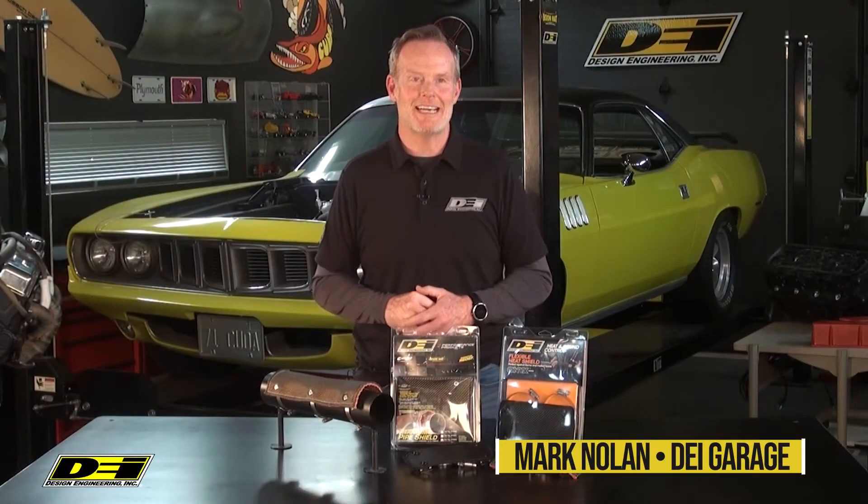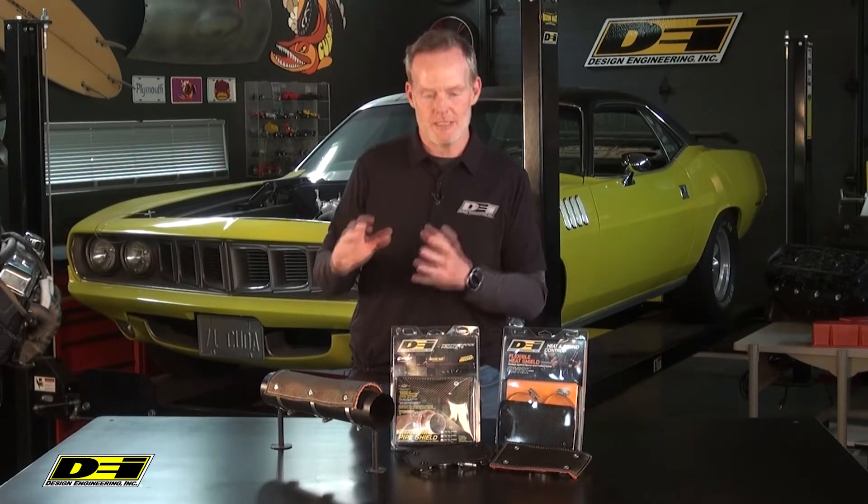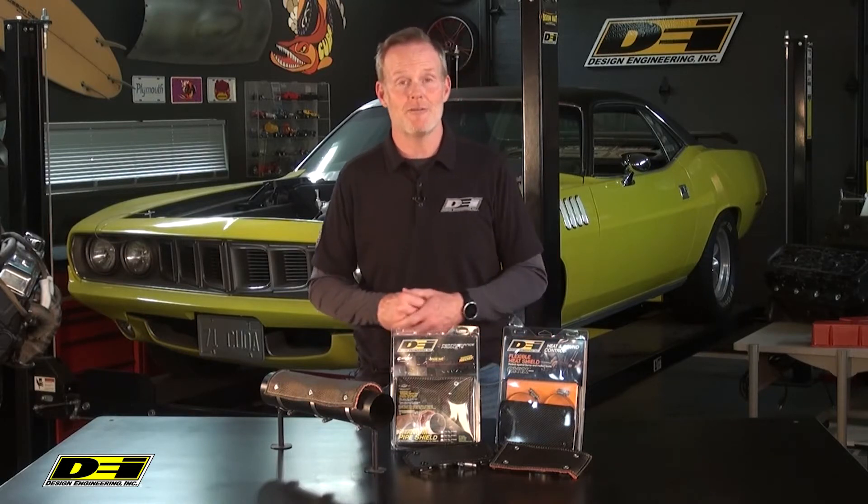Hey, it's Mark Nolan back in the DEI Garage. So maybe you don't want to wrap an entire pipe — maybe you'd want just a specific spot to be protected, whether it's protecting the pipe itself or protecting you from the heat. Pipe shields are the way to go. These are stylish shields set up for spot heat protection.